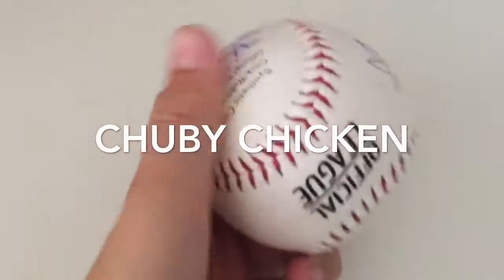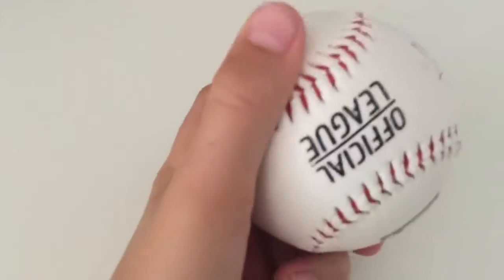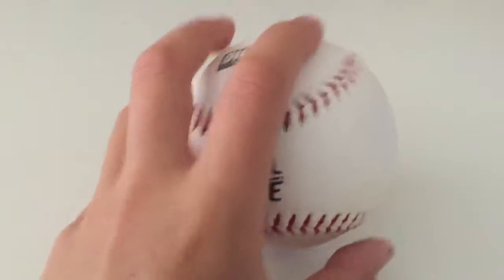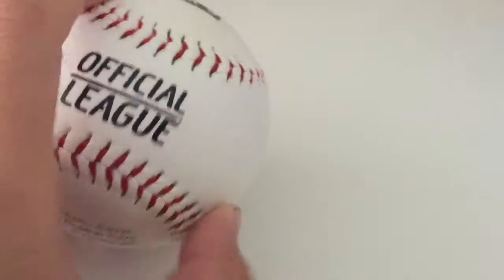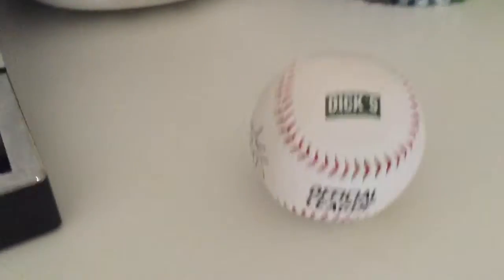We're gonna see how much this ball will survive until it just falls apart. The first thing we're gonna do — let's see what we should do with this ball. It's a Dick's ball so they're probably a little strong. Maybe I'll do one with a diamond ball but I don't know.